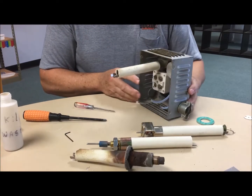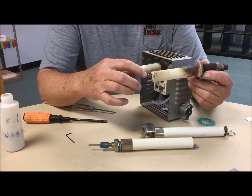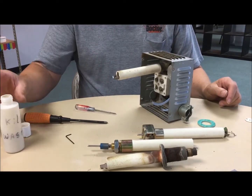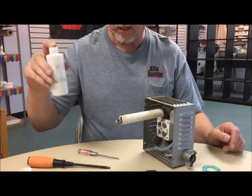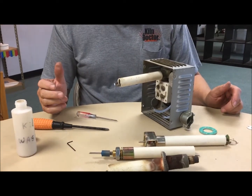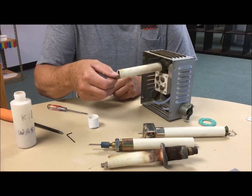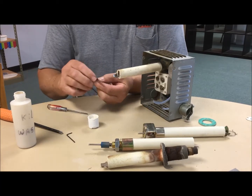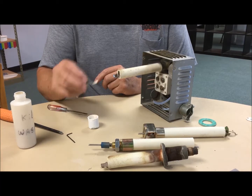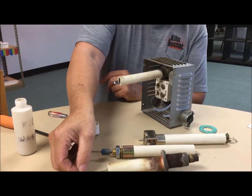One other tip: lots of times the cone will actually stick to the cone supports or stick to the sensing rod. If you have kiln wash — I have a little bottle that I carry with me — you mix that up. It's the same kiln wash you use on your kiln shelves. Take a little bit, put it in a small cup or take a brush. We're going to take the cone supports out. Where the cone is going to rest, just put a light coating of kiln wash, and lay this out so it can dry.